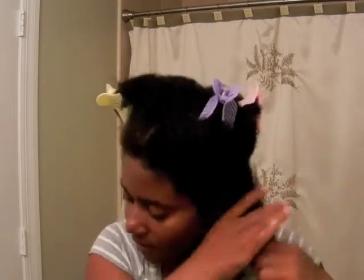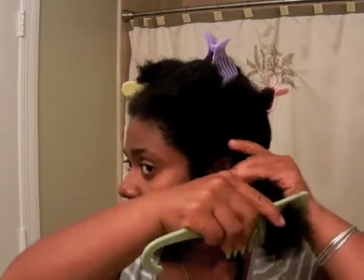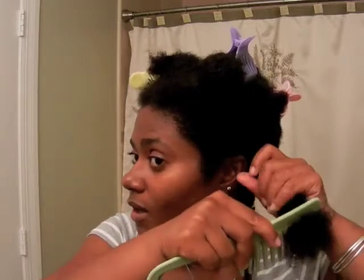This is normally how I detangle every week, even if my hair is wetter than this. I do the ends first with my wide tooth comb and I really try to be gentle. Sometimes when I feel a bit of resistance, I don't just comb straight through — I go from the roots down to the point of resistance, stop, and then gently loosen that knot.